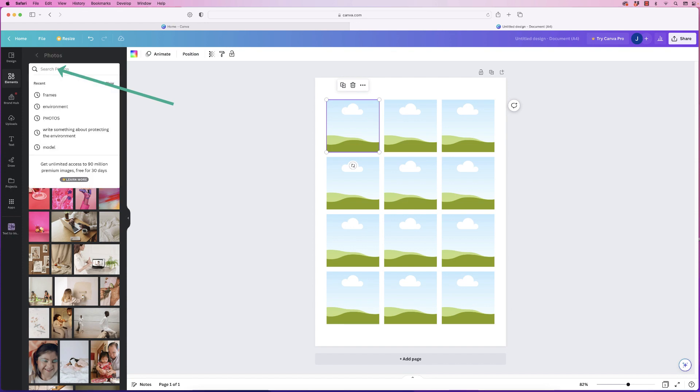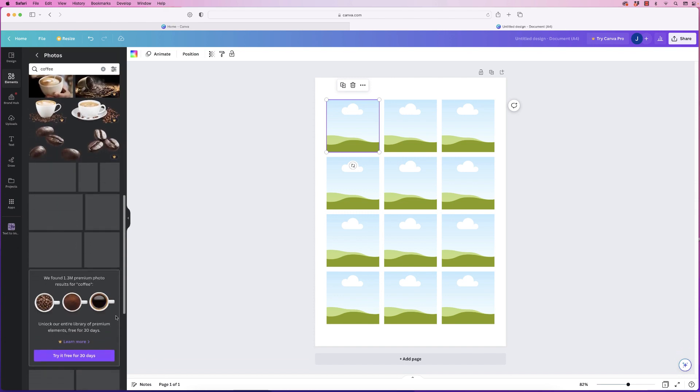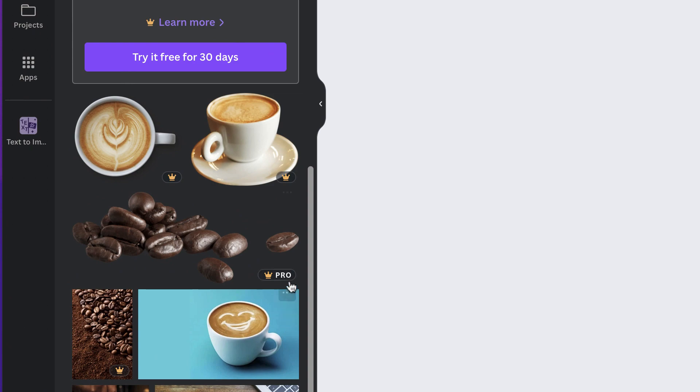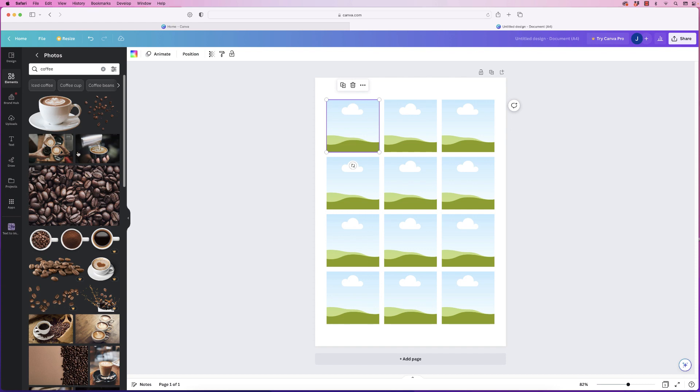For example, type in coffee and it brings up all your image choices. Some images have a crown on them — those are for the pro version of Canva — but if an image has nothing on it, you can use it for free.